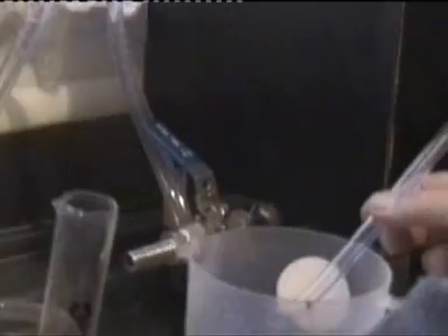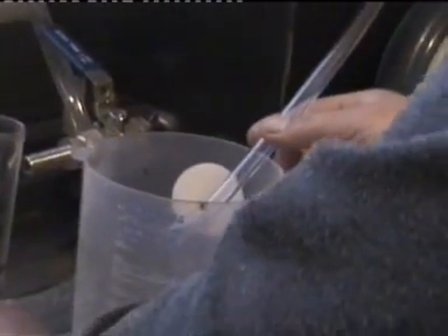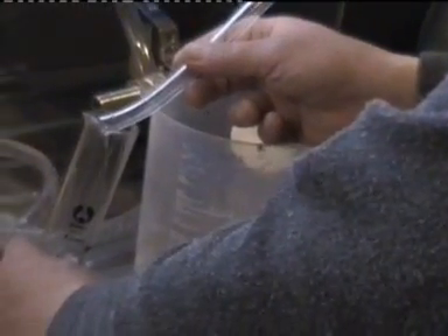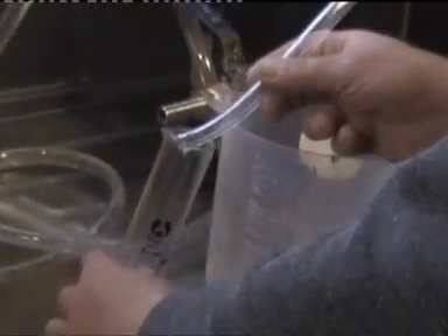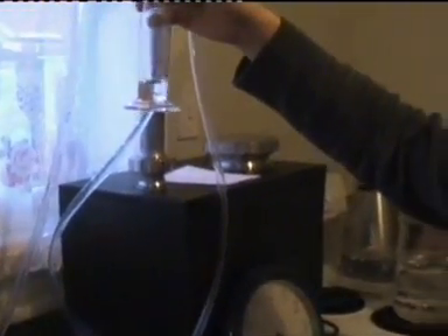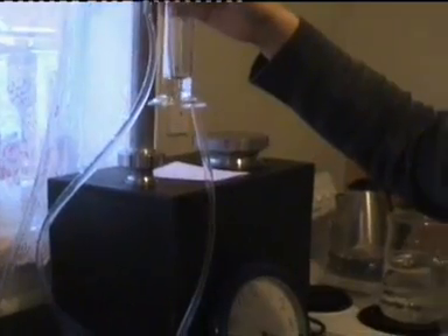We measure how much we're going to get in 30 seconds. We decreased our flow twice and we're having somewhere around 6 or 7 mils per 30 seconds. That would be equal to somewhere around 725 milliliters of spirit per hour.